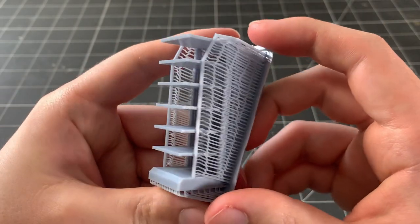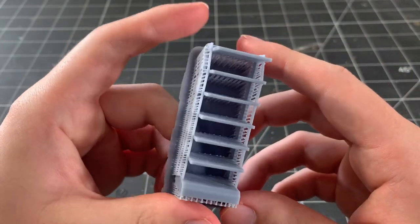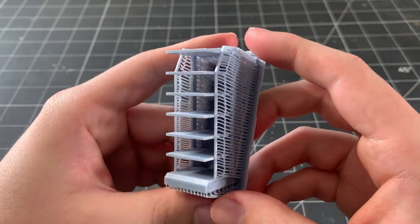Here's how the newspaper shelf looks all printed, and now comes the time-consuming process of removing the supports. To do this, I slowly cut the supports away from the print using an X-Acto knife, and I make sure to take my time.